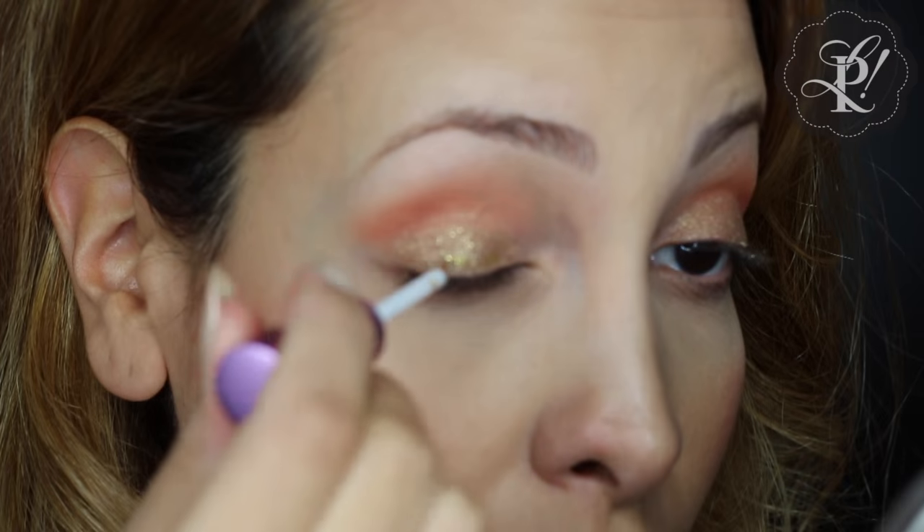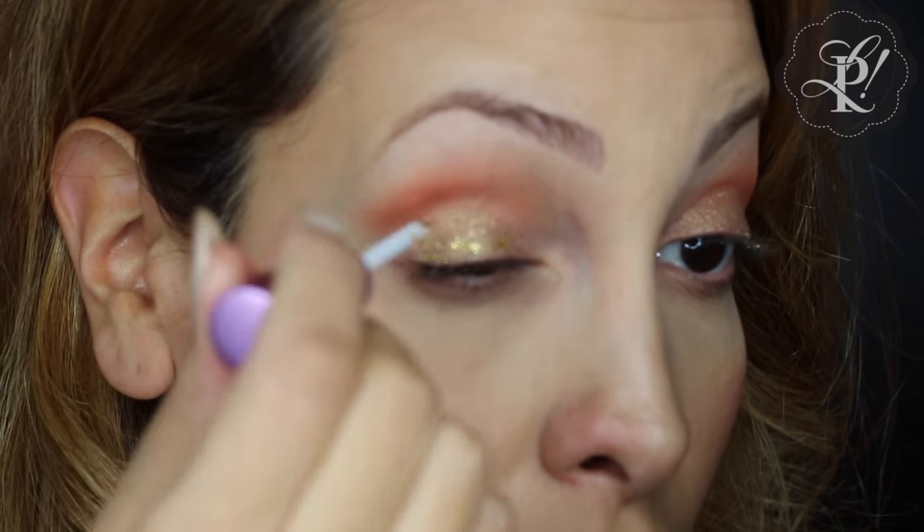To keep an extra brightness on my lid, I am applying this liquid glitter all over my lid.